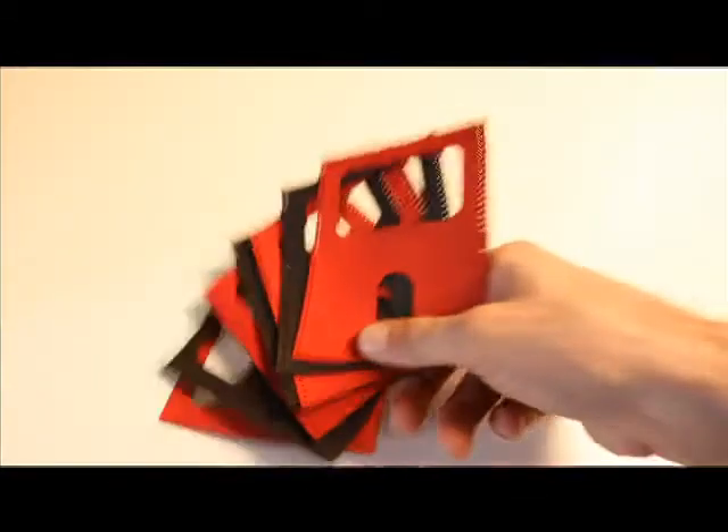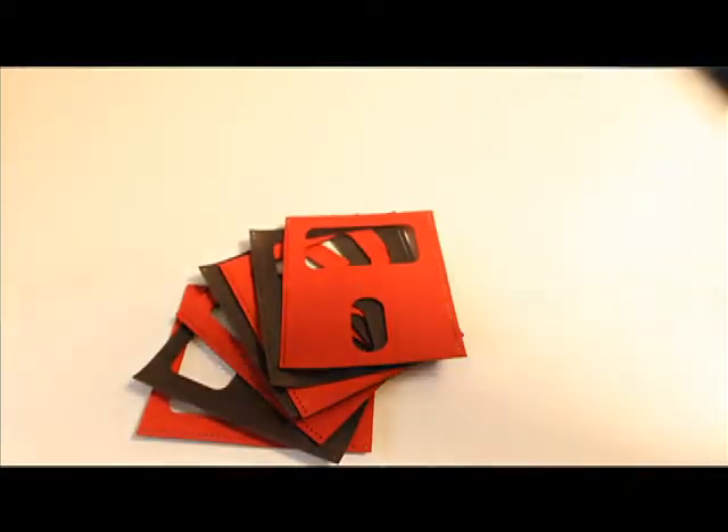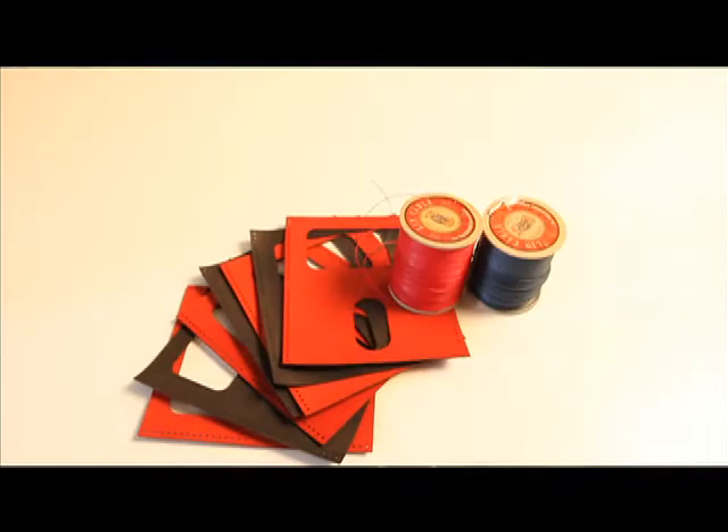I've been testing and refining the wallet for the past year, but now I need your help. Buying leather retail is too expensive. I need to raise $6,000 to do the first production run so I can get the pricing down and make the Wrap Wallet affordable for you. To keep costs down, we're doing this IKEA style — the Wrap Wallet is designed so you can sew it yourself.